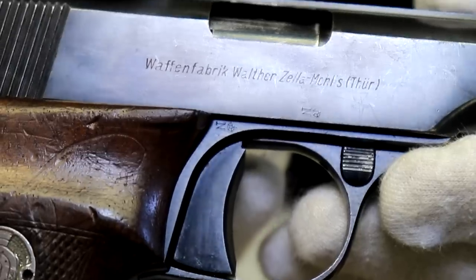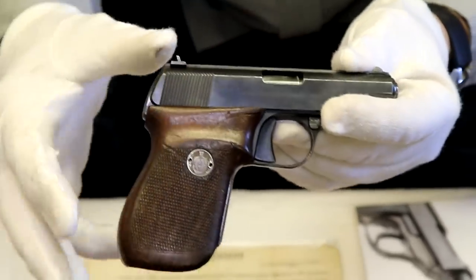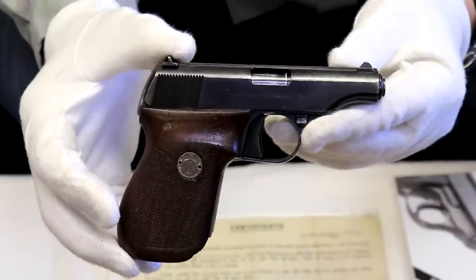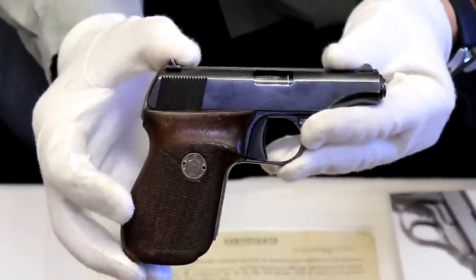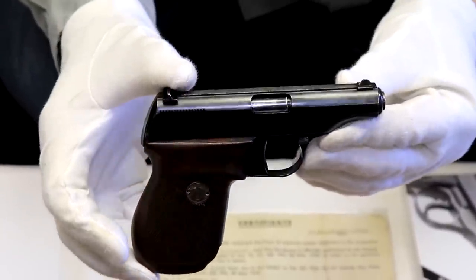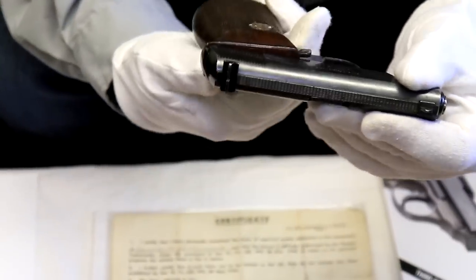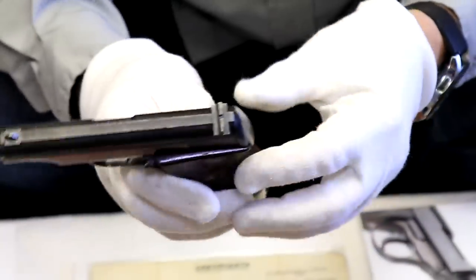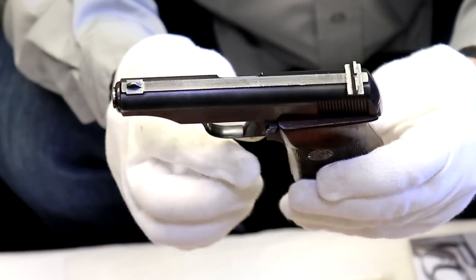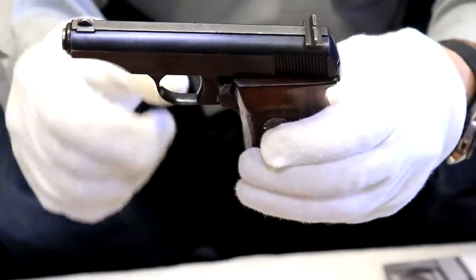They did make Model 8s during the war, but Walther was busy making military and police weapons, so this little pistol was not higher on their priority list. It has a storied past — I don't think it's folklore but I also can't state it as absolute truth — some of you know that Hitler had a relationship with a niece, he bought her a Model 8, and later she killed herself with a Model 8. Eva Braun also owned a Model 8. This is a popular gun with Germans and a nice carry piece — if an officer or detective wants something in their vest pocket, this is just the right size. It is a 25 caliber pistol.